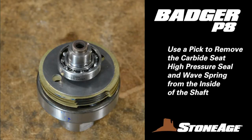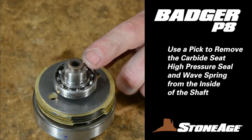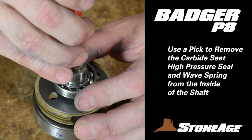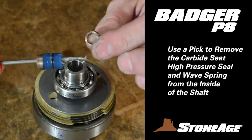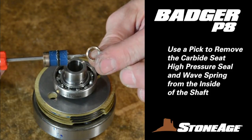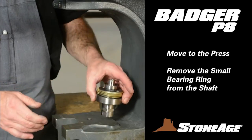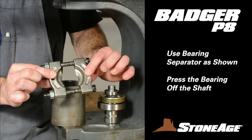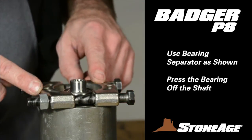Next, we'll tackle the shaft assembly. Place it on a workbench with the disc end up. You will see a carbide seat sitting on top of the shaft. There is a high pressure seal and multiple wave springs underneath the seat inside the shaft. Using a pick, reach down into the shaft and lift all three parts out. Set these aside and plan to use replacement parts from your service kit when reassembling. Now remove the small bearing ring from the shaft. The press works best for this step, and we recommend a makeshift spacer — in this case, a four-inch section of pipe. Take your bearing separator and position it under the bearing against the shaft as shown. You do not need to tighten the separator lag bolts; just a nice fit against the shaft is fine.